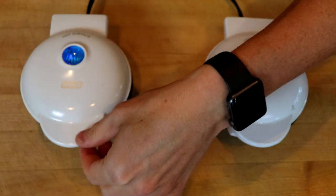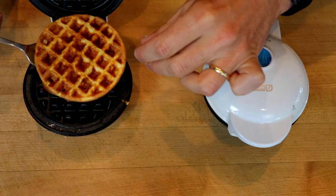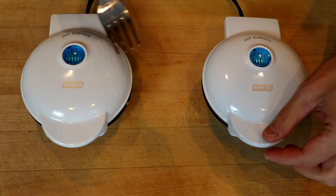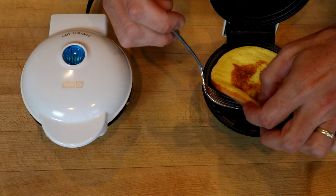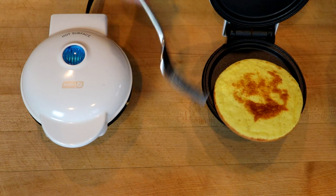All right, first the chaffle — looking good, looking like a chaffle. Then the Chan Cake — lighter in color. Not sure what to make of this yet.